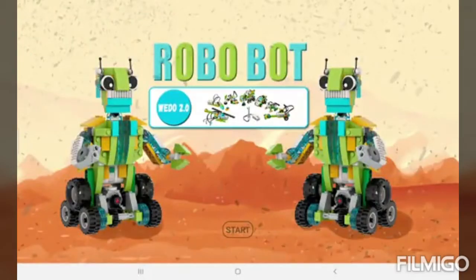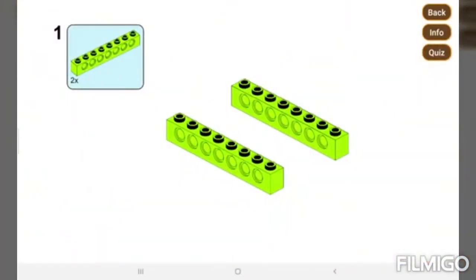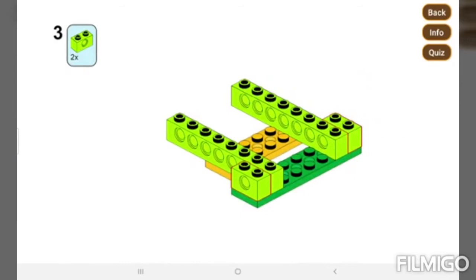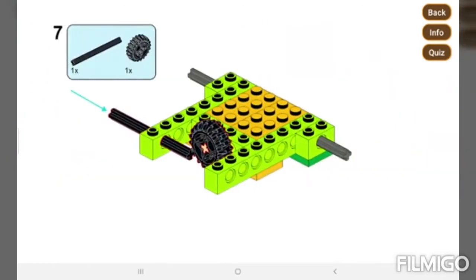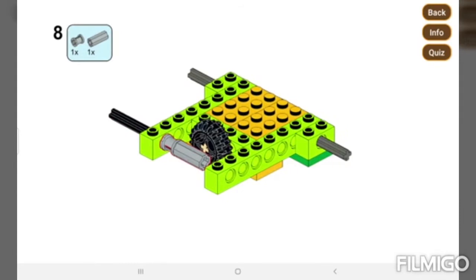This is the Robo Bot — here's how we can build it. Pretty amazing, I know, but we'll go slowly and steadily.